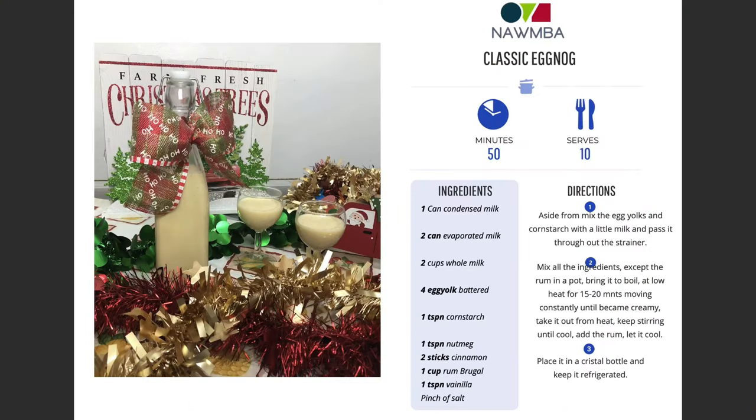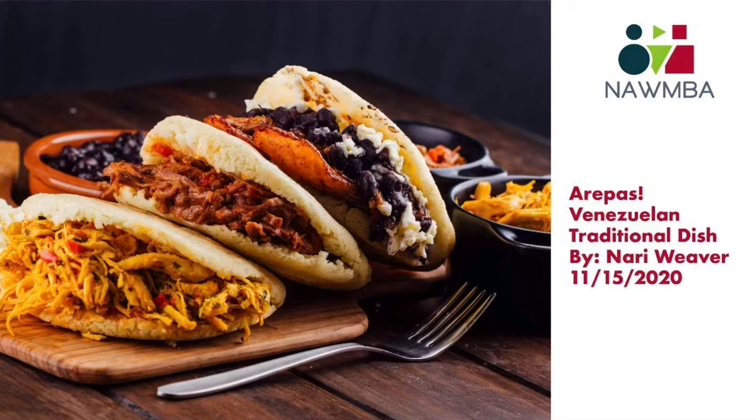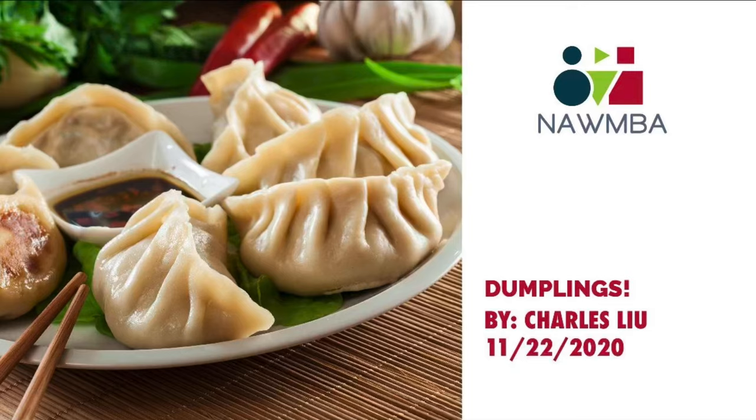The eggnog looks delicious — thank you so much, Neva and Lynette! If you missed our other holiday recipes, we have them uploaded to our YouTube channel. Please check them out. See you next time, bye-bye!